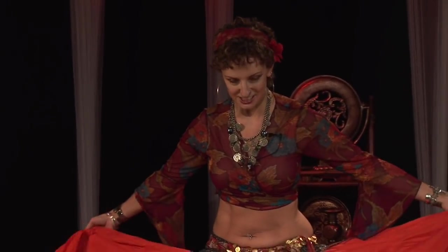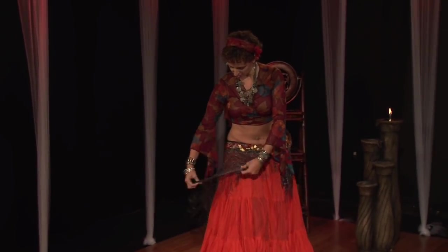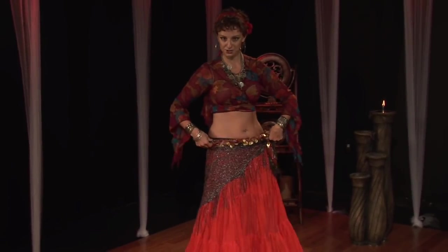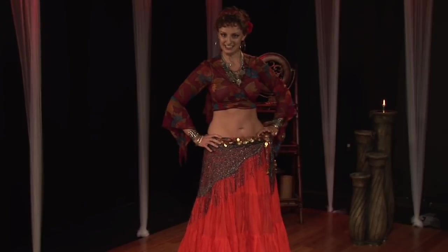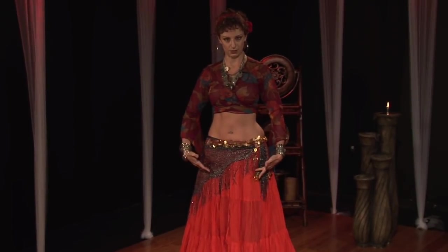If you want to add that element to your belly dancing costume, some of the things you can add are a nice big skirt, which is a fun costume element to play with. Of course, we've got a nice fringy shawl scarf. We're talking about lots of layers here. We've got our coin belt on too, accenting the hips. We're belly dancing, so we're trying to separate the upper body from the lower body.